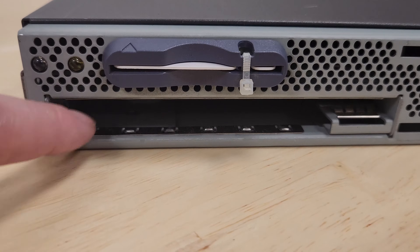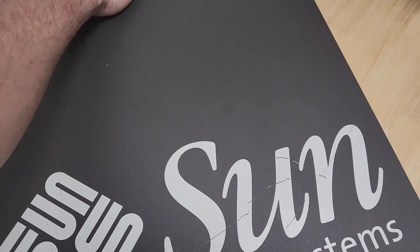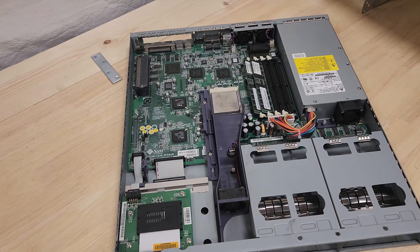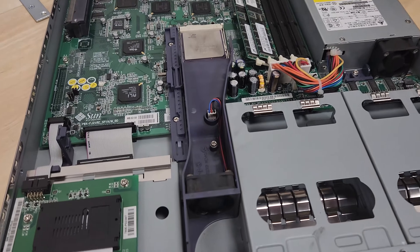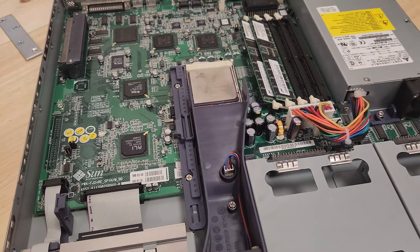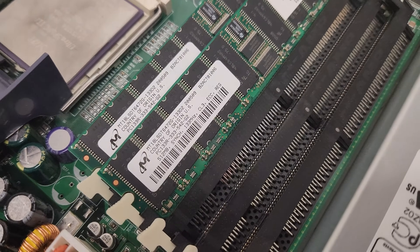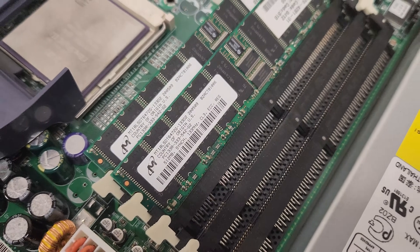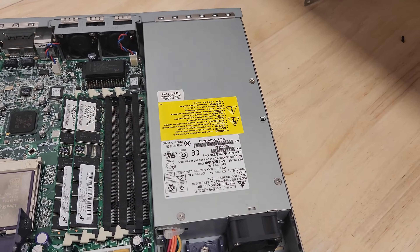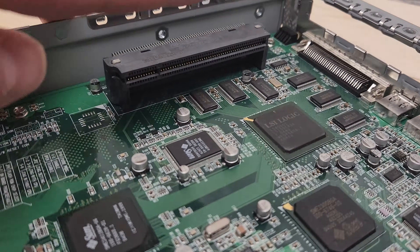Under here we've got the really thin optical drive bay. Let's get the lid off and see what we're dealing with. Nothing too surprising — actually quite a bit of room. The CPU is passive cooled with this shroud here. We've got a gigabyte total of PC-133 — two 512-meg sticks. I think this thing can only handle up to four gigs total. There's a single power supply here — no redundancy — and a PCI slot.